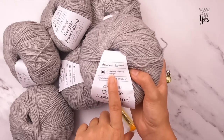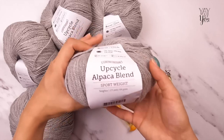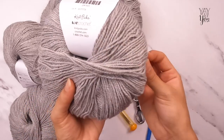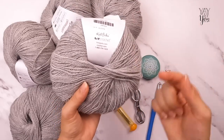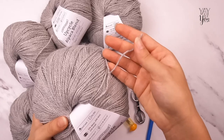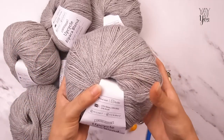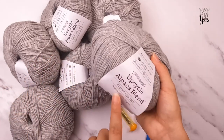This yarn is part alpaca, part wool, and part acrylic — it's an upcycled, heathered yarn where multiple slightly different shades of the same color are twisted together. You can see a few little alpaca fibers that stick out, which is totally normal. You don't have to use alpaca — you can use acrylic or whatever fiber you like, as long as it is sport weight.